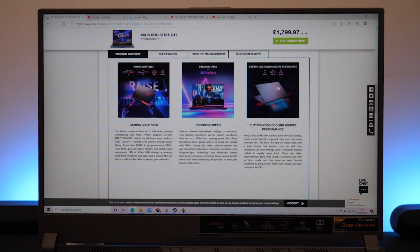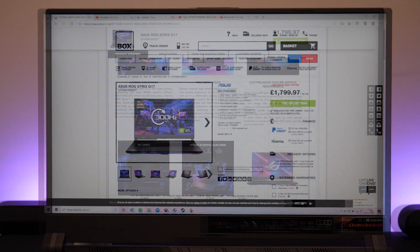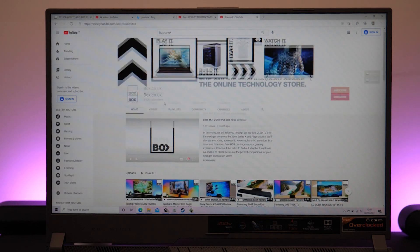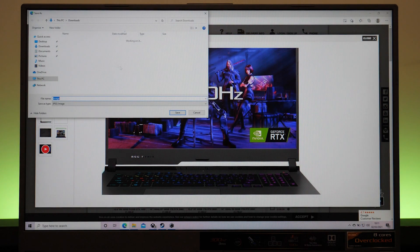This laptop performed really well when running multiple apps simultaneously, thanks to its 16GB of RAM, which would be great for those who like to stream whilst gaming or watch gameplay run throughs. You don't have to worry about storage as it's equipped with a 1TB SSD, offering a huge amount of fast onboard storage which is perfect for saving games and other large files.